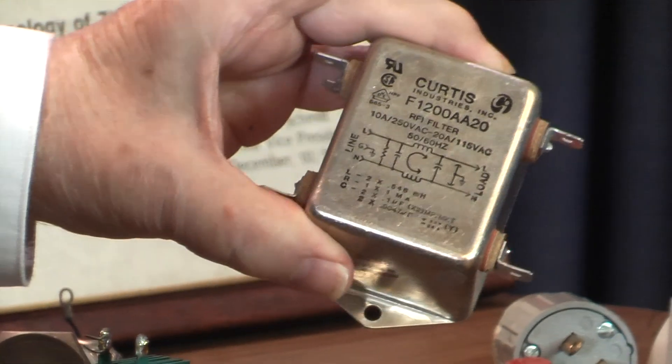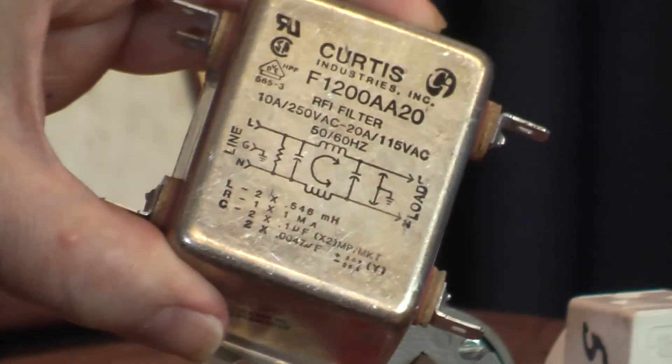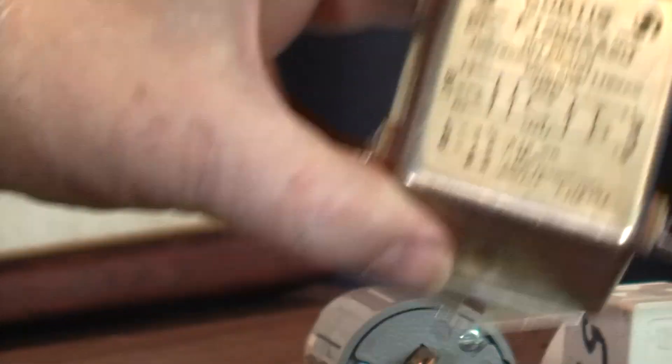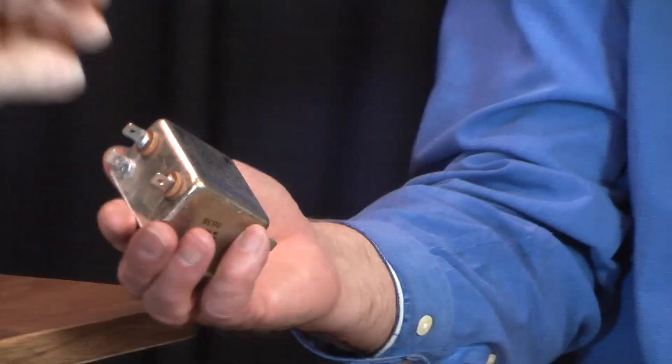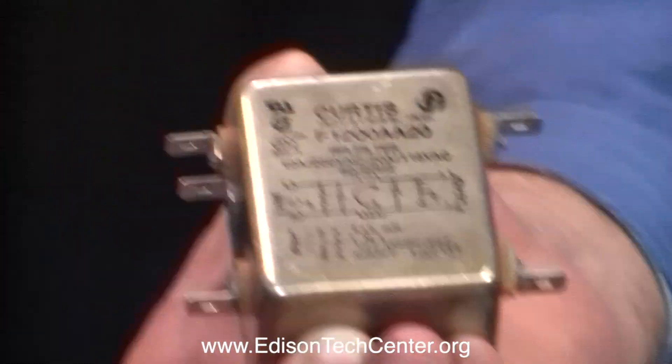All of this discussion about surge protection is quite different from what people may recognize as an RFI line filter. In fact, in some cases a filter may contribute to the surge problem as much as anything else because of the inductance involved with it. It's an RLC circuit, and if you hit it with the right frequency it's going to resonate. Some electronics needs that, but it does not preclude having to have good surge protection.